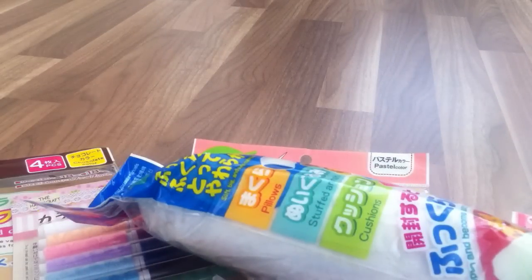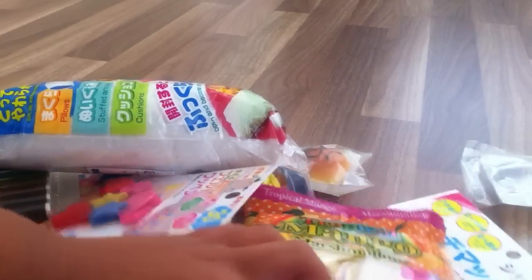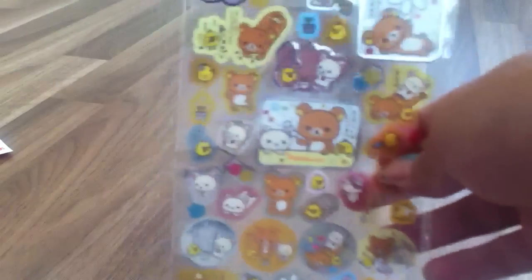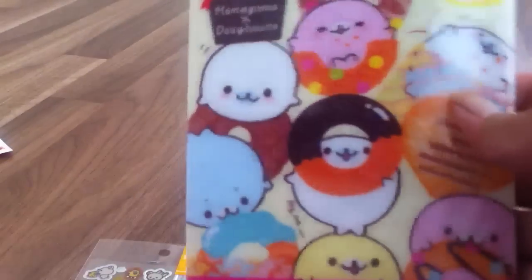So that's all the things I got from Daiso. Now for what I got from Japantown — I got this Rilakkuma sticker thing, this Rilakkuma memo pad, this Mamagoma memo pad — it's like Mamagoma and donuts. I think this version of Mamagoma is so cute because it's like a ball.